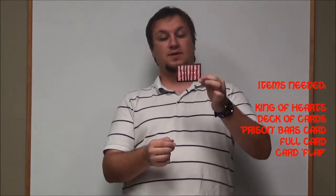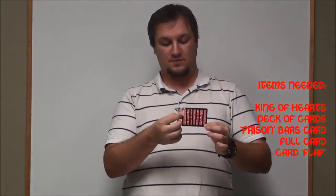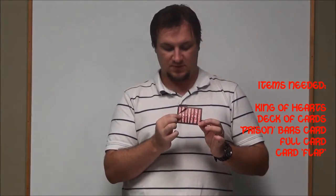All you need to do to make this work is make this little flip card piece right here. This is what makes the trick work.